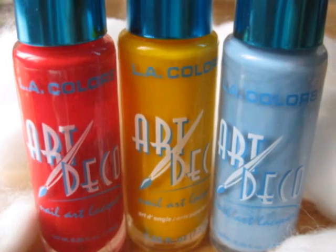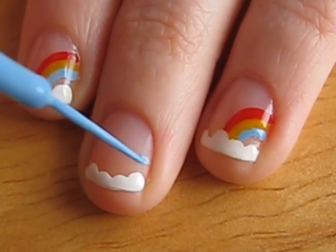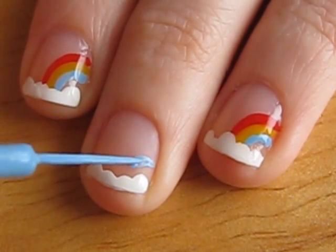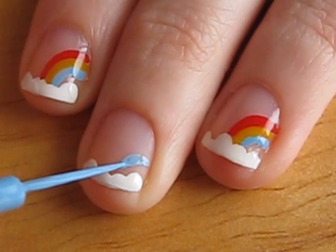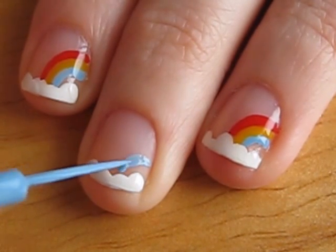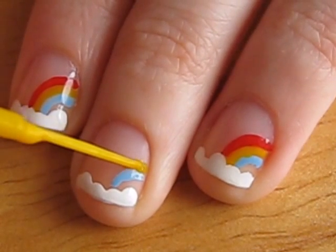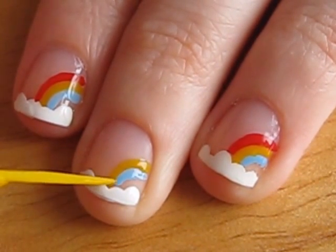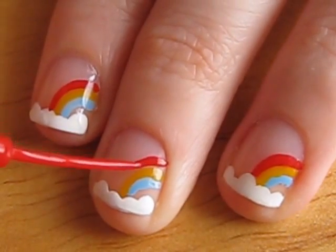Now take out red, yellow, and blue stripers. Take your time and create a cute little rainbow. Do a blue swipe first, then a yellow stripe, and finally a swipe of red.